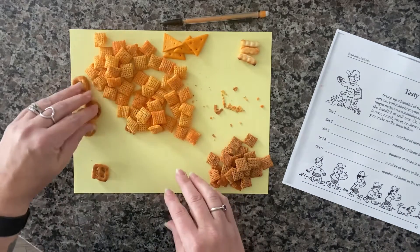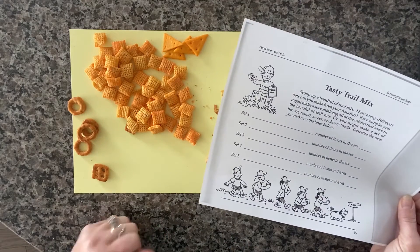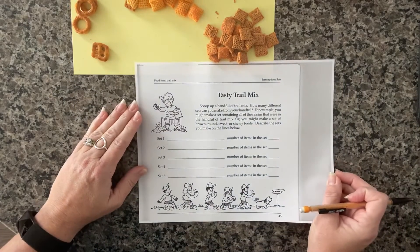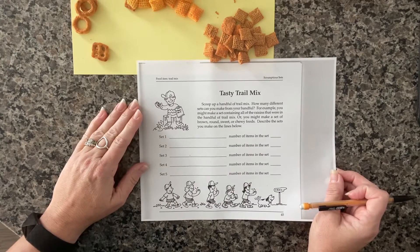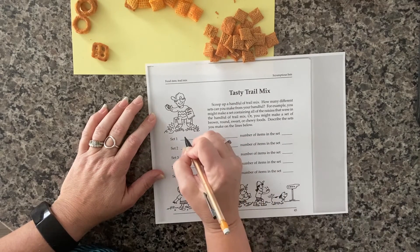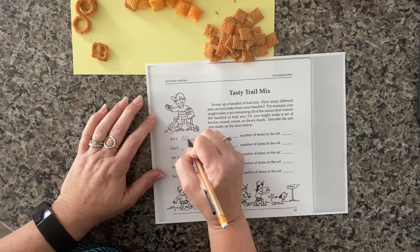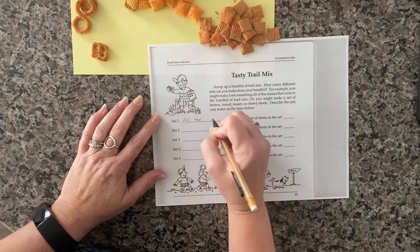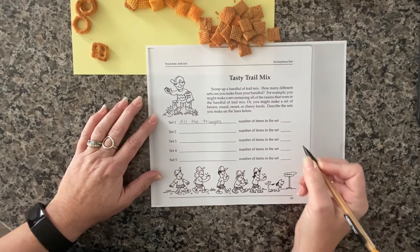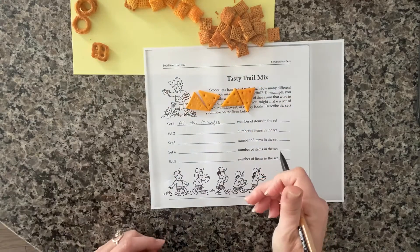Okay, let's take a look at our recording sheet and think about how we want to group these. The first way I'm going to sort them is by shape — I want all of the triangles in my set. So I'm going to write 'all the triangles' as the rule for my first set. You can choose to sort them a different way, or you can do triangles also. I'm counting up triangles and I see that I have four.